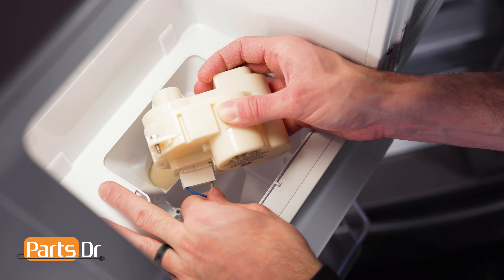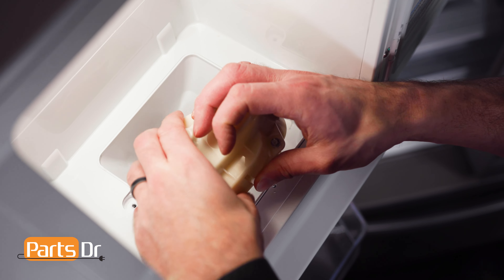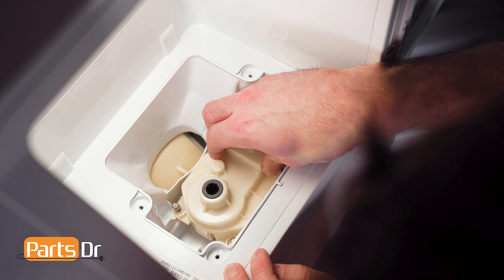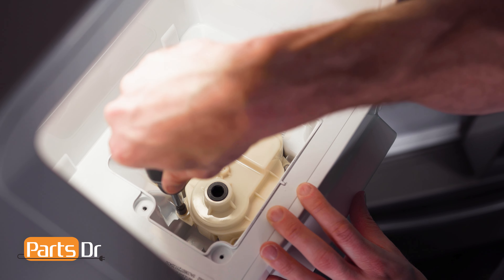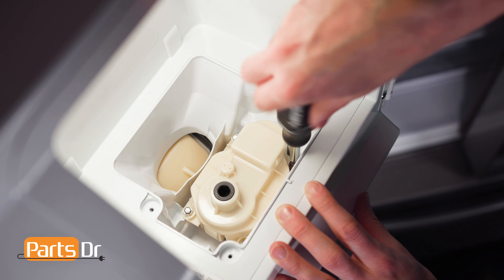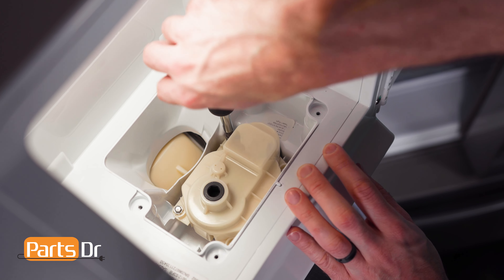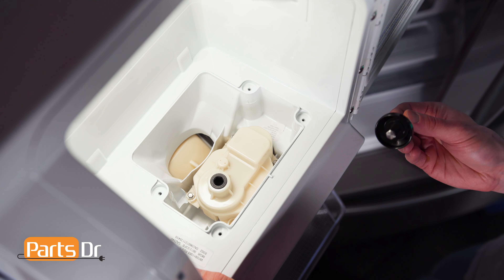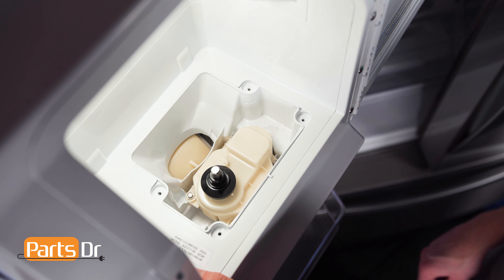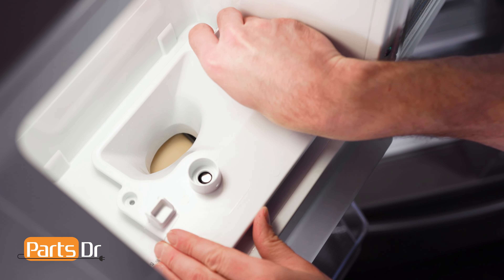Install the auger motor by reconnecting the electrical connector, setting it into the opening, and reinstalling the four screws. To install the ice maker shaft into the auger motor, simply align and set in place. Then install the chute plate by aligning and reinstalling the screws.